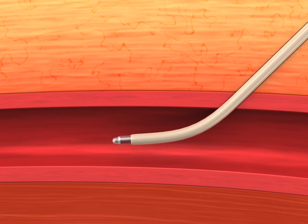The Cardiva catalyst wire is inserted into the vessel through the hub of the existing introducer sheath and the disc is deployed. The introducer sheath is removed over the Cardiva catalyst wire.